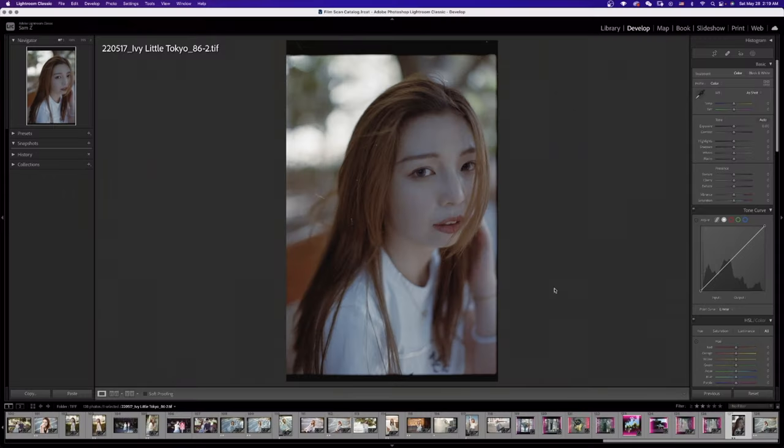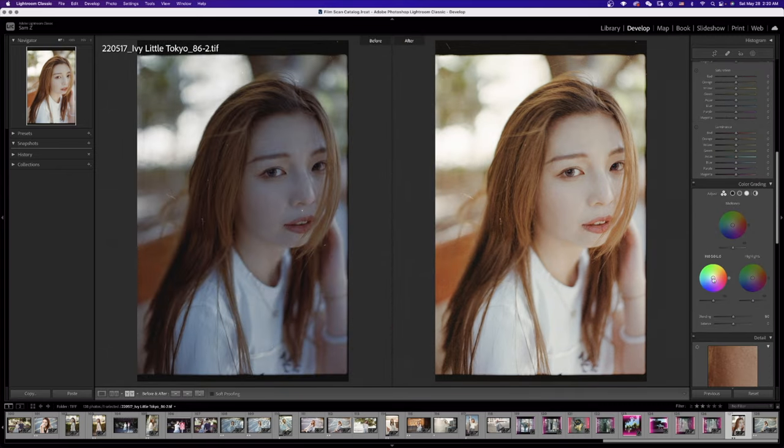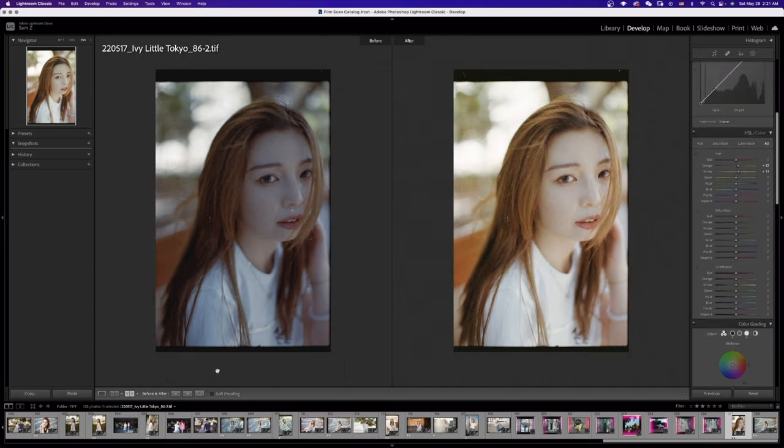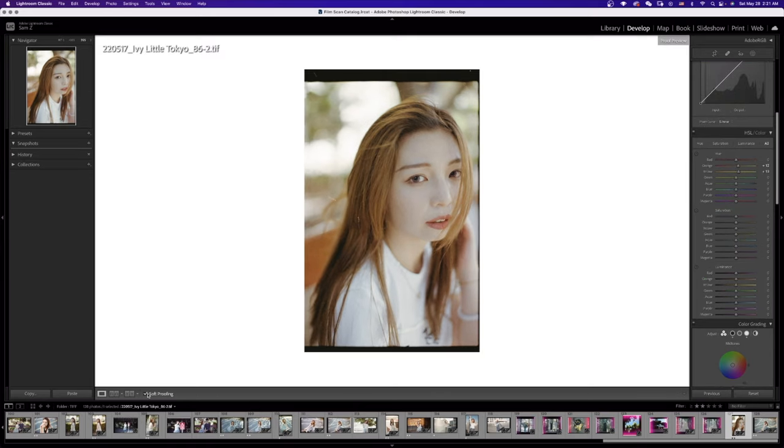From here, it all comes down to how you see this photo. To me, it's too dark and too blue. So first of all, we'll bring up the exposure, and then we'll shift the temperature over to yellow and add a little bit of green since it was shot on Fujifilm. See, that's already pretty good. And then you can do your usual cleanup — remove dust and other editing if you edit your film.